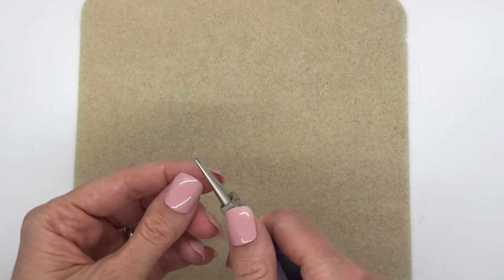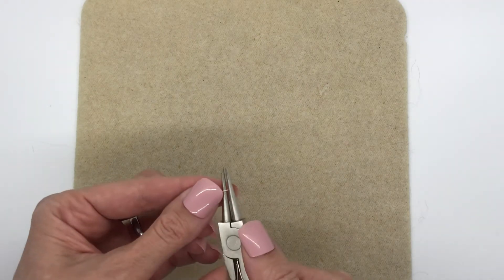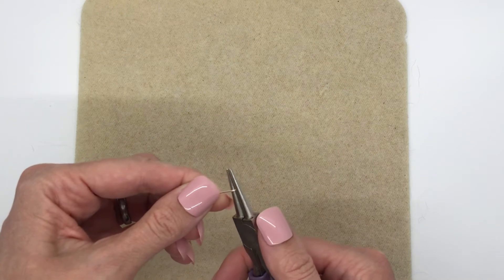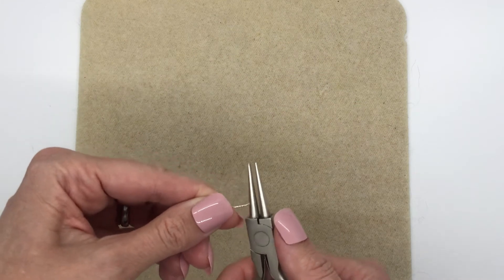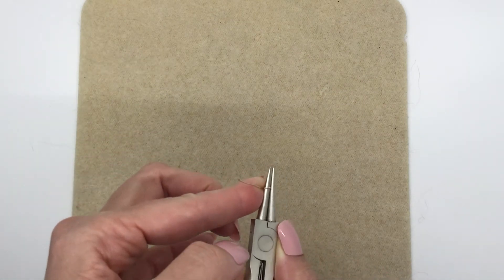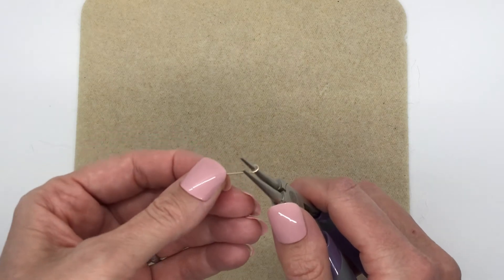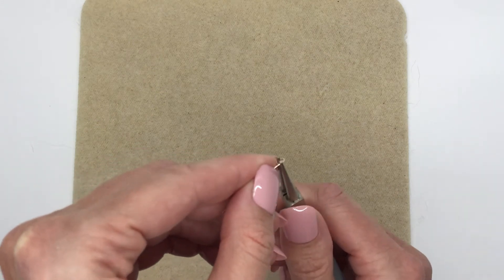Then you're just going to turn it. If it's not turned enough you'll see it's still open, so put the round nose pliers back in there and turn it more. Then, if you want, push the wire up so that the ends meet. And there's your loop. Now to make an eye pin, put the pliers back in just to bend it back slightly.